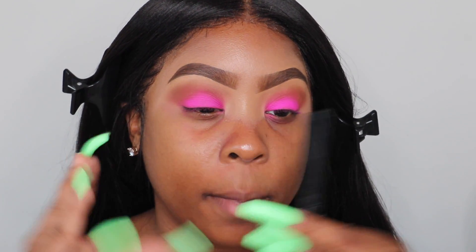I'm taking my NYX matte liquid liner and I really want to do a thick wing, but I want to make it short and thick — not too long. You just never know once I get my hands on this liner, it just does what it wants to do, so I just want to go with the flow.